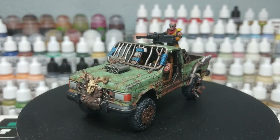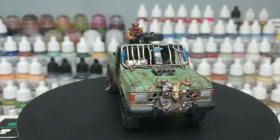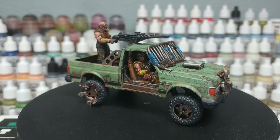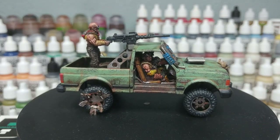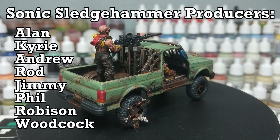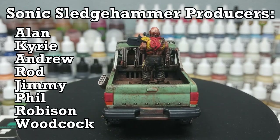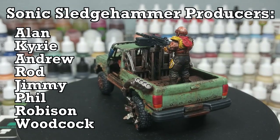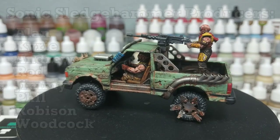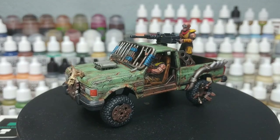That's a done model. As always, thank you very much to Exit 23 Games for the light and sound equipment, as well as all of my wonderful patrons who are keeping me ticking in paints, glue, and in this case resin — including all of my gorgeous producers showing up on screen now. Thank you so much for your support. Any questions, feel free to drop them in the comment box below. My Twitter and Instagram are both linked there too. Thank you very much for your time, one and all — enjoy the rest of your day.